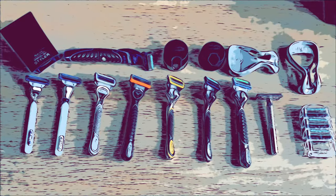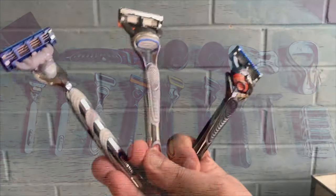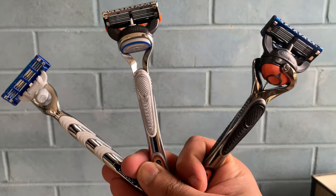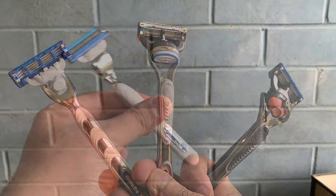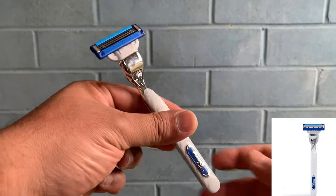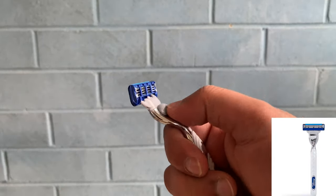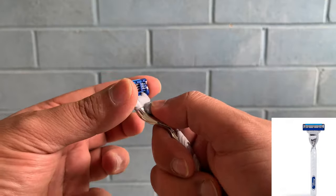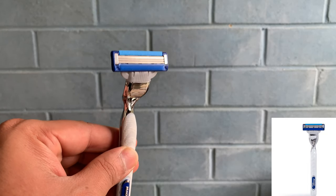Let's get into the different types of Gillette razors and cartridges. These are the three most popular handles at supermarkets in the Gillette family. The Mach3 Turbo is probably the most popular and has been around in the market for quite some time. To release the blade, it's one single push at the back — it's a triple blade razor.